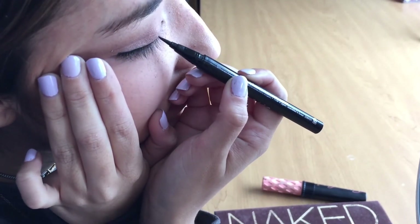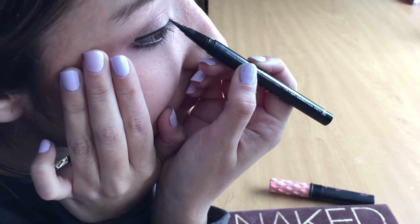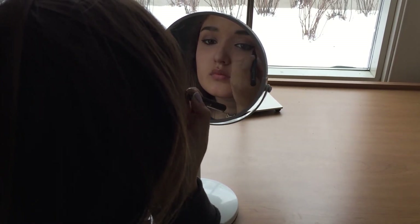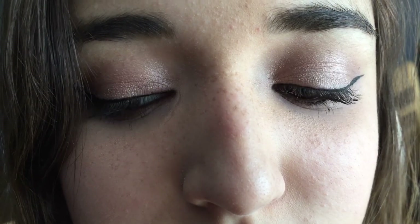I like doing my eye makeup every morning because I think it's a way of expressing myself and I really just enjoy learning about it and putting it on. I think it's the only ten minutes of my day where I just sit down and focus on myself and listen to music. It's just a way of being creative.